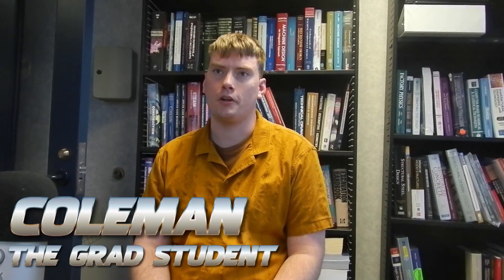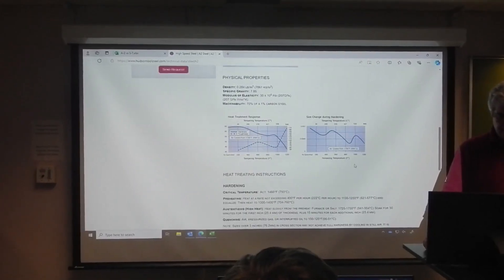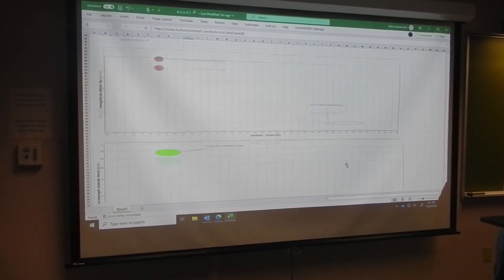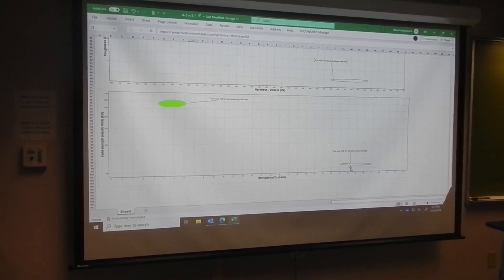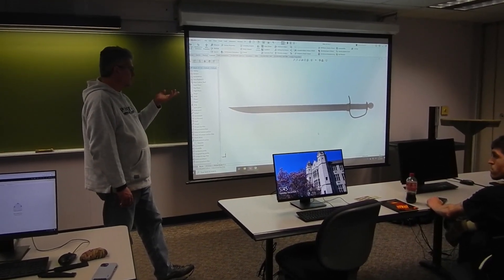For our blade, we narrowed down our material selection to choose between A2, S7, and D2. These are castable tool steels, which fits the competition. They also have a really high hardness and toughness, and you can quench them in air. When our hilt designer said that they'd like to overmold the bronze directly onto the steel, S7 stood out for its slow transformation rate.